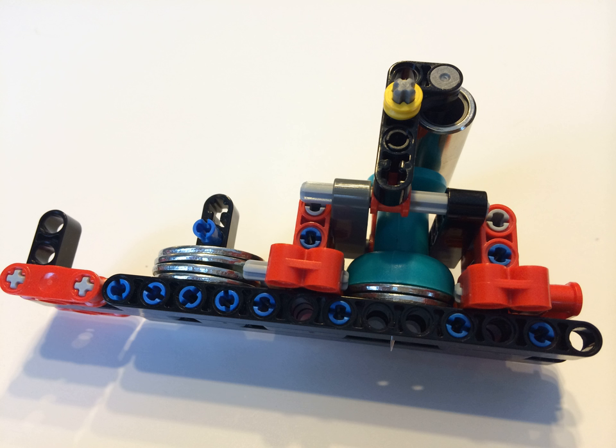On February 22, 2014, CBC Radio aired an interview of Banerjee on their program As It Happens, titled "California 7th Grader Makes Lego Braille Printer." On February 22, 2014, NPR aired an interview with Banerjee titled "Boy Builds Braille Printer Out of Lego."